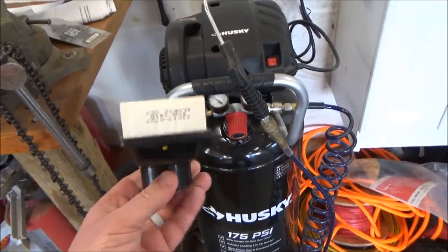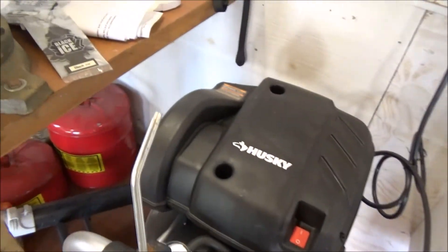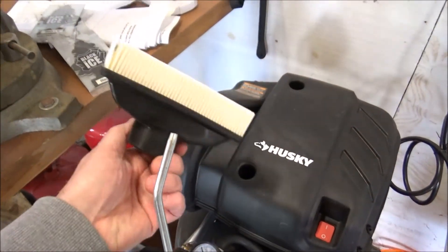Here's what your new replacement air filter looks like. You can use an air compressor with an attachment to just blow out the old one if you want to clean it, but today we're going to put a new one in.